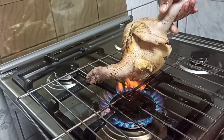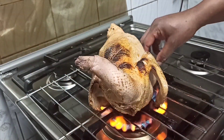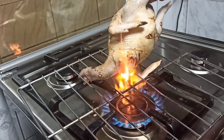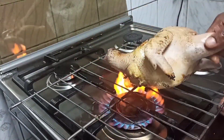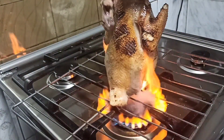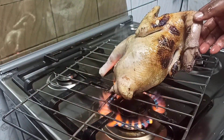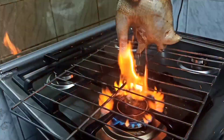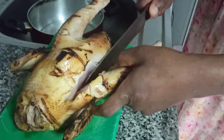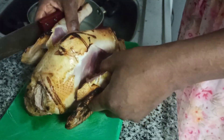Usually we use free-range chicken, or what we call country fowl. I had to pass it on fire directly on the flames. Usually back home it is done with the feathers — the chicken is prepped directly on fire, and the feathers are burnt to get that smoky and exotic taste and fragrance. Since we are doing the modern type, I just had to pass it like this to get that smoky flavor.